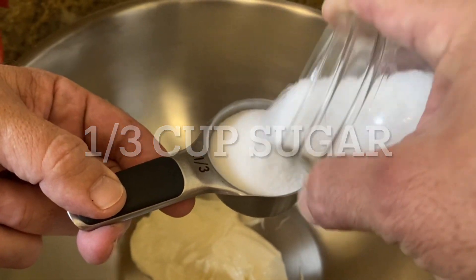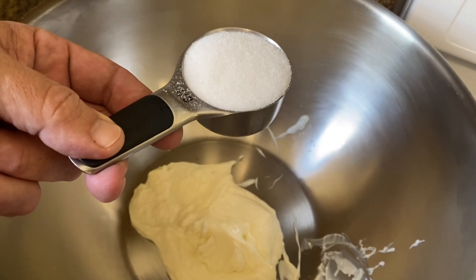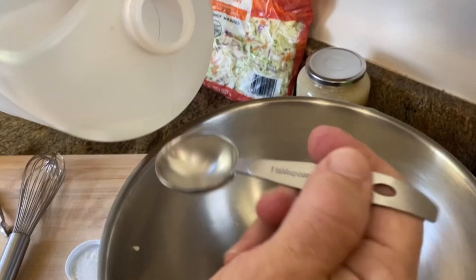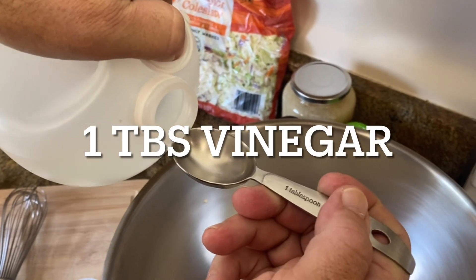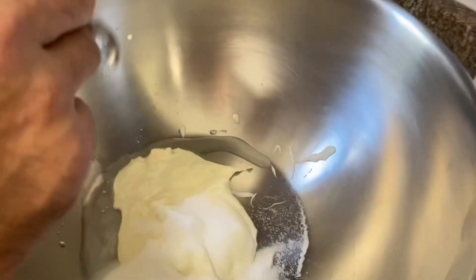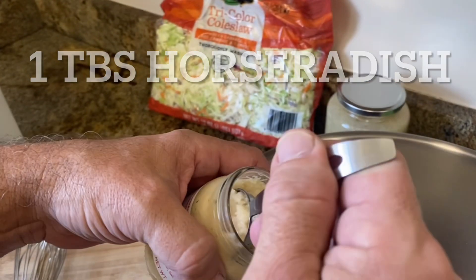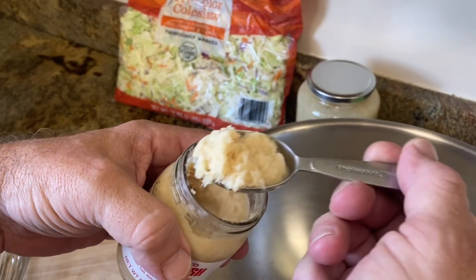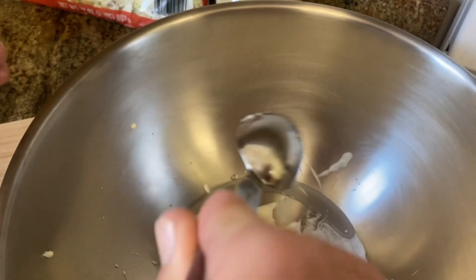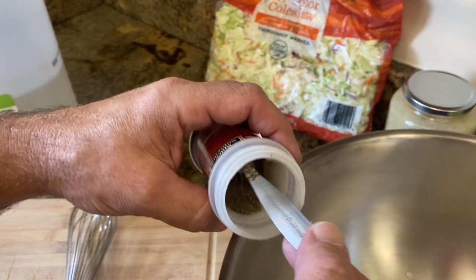This is white sugar — a third a cup. Tablespoon of distilled white vinegar. Fresh ground horseradish, a tablespoon — a little extra heaping. Celery seed, quarter teaspoon.